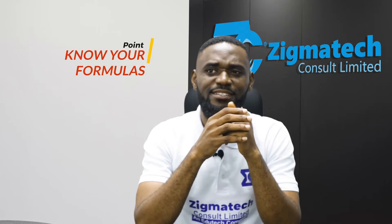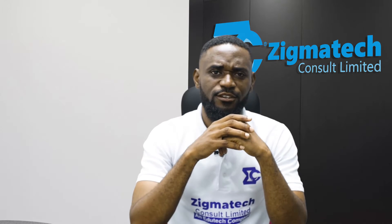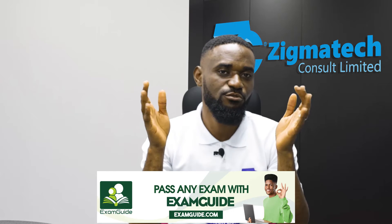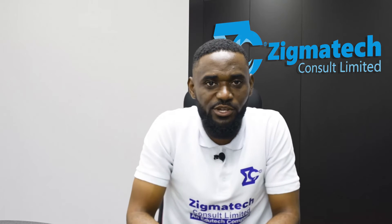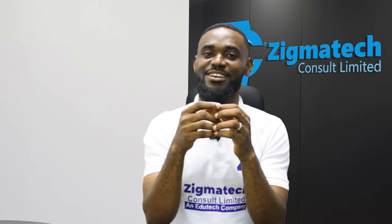The fifth tip is: get a very good grasp of your formulas — and if possible, cram them. I know the previous tip said don't cram principles, just understand them. But for formulas, there are some you may not fully understand how they were derived. To do yourself good, just cram those formulas. It is not a sin to cram them.